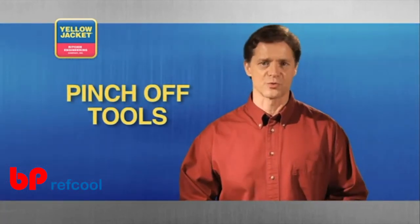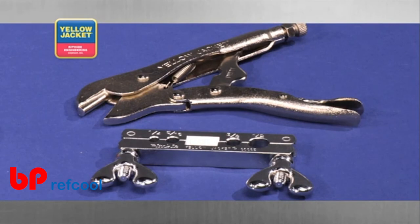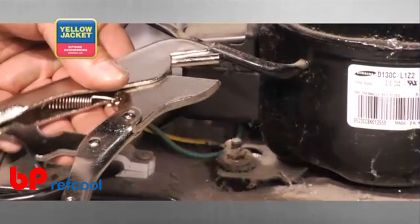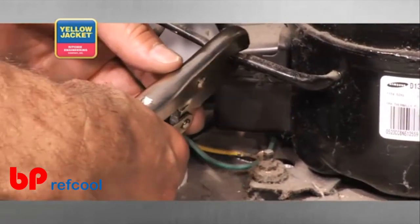Next, we have pinch off tools. There are two choices in this category. The first is the pliers type pinch off tool, fitted with a radius jaw so that it pinches instead of flattens.